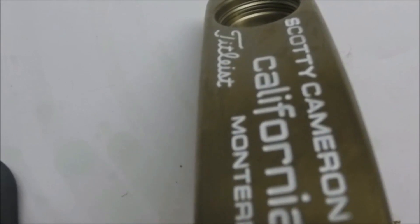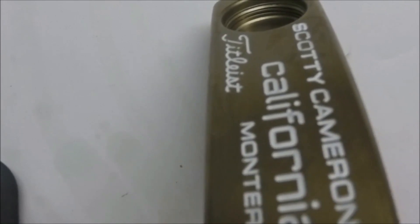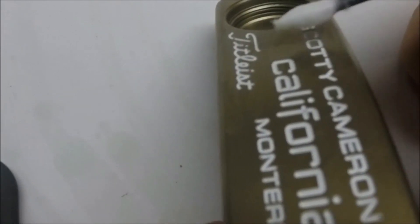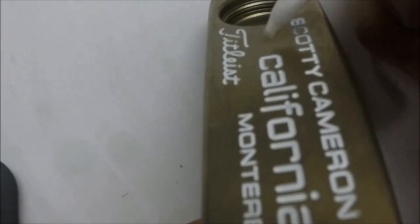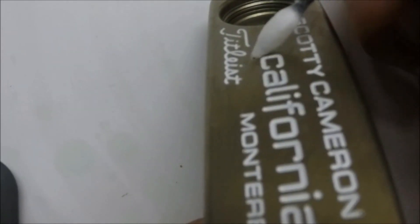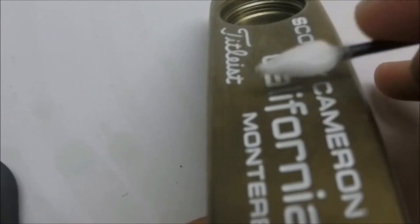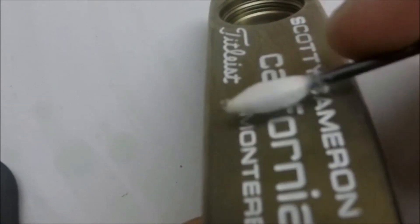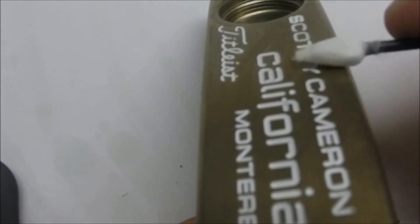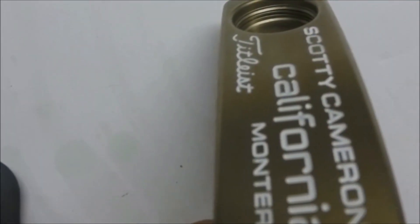At this point I've gotten all of the excess paint fill cleared away, but I've actually smeared a little bit of paint fill over some of the bigger areas. You can't see them clearly in the video, but they are a little bit discolored, so I'm just going to go around with this q-tip and clean up those areas. Finally, I'll take the paper towel again and make one last pass over the whole area, which cleans it up very nicely.